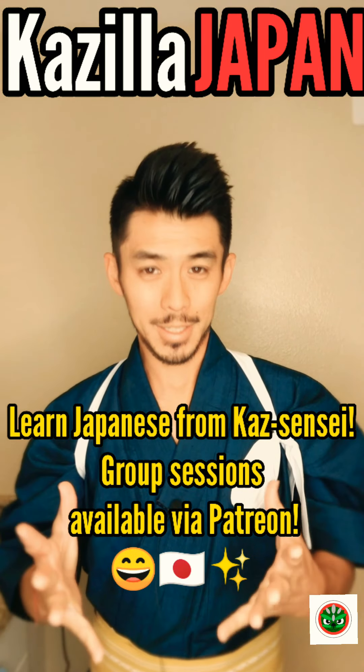Konnichiwa! I've gotten requests from people who want to know how to make miso soup, or misoshiru. So instead of using the nasty instant one, I'll show you how to make the real miso soup.